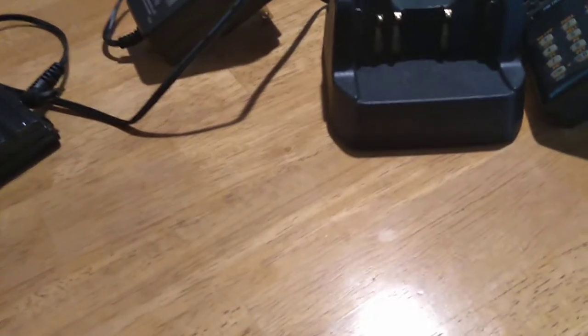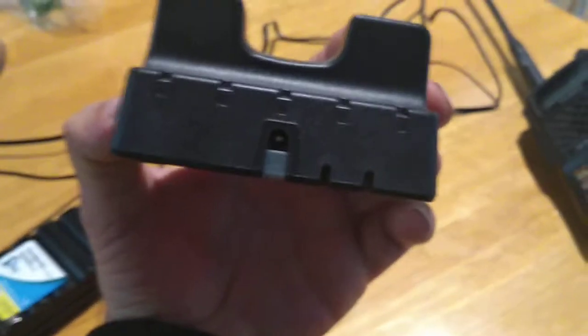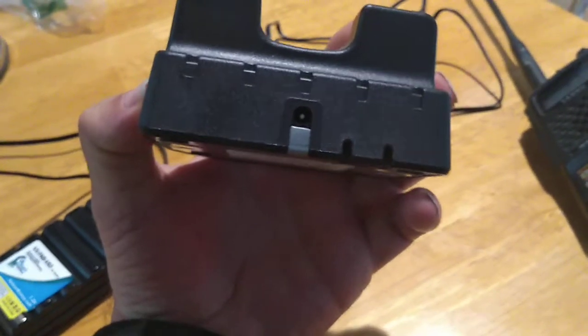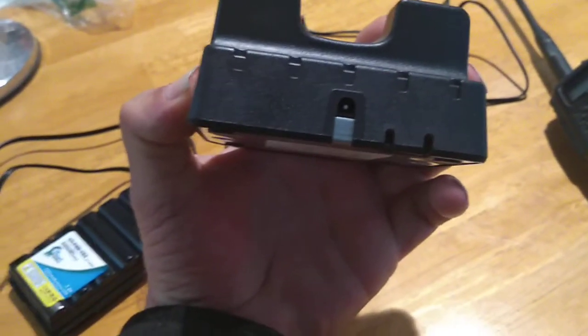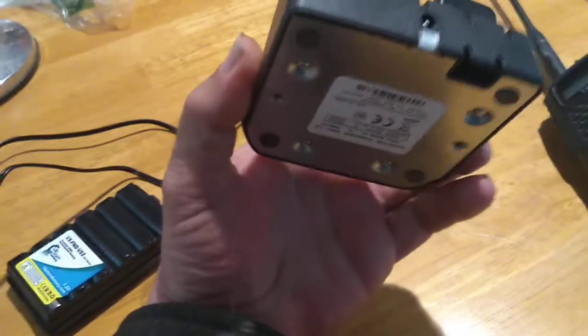This works on this radio, so it takes this battery pack. The charger just plugs in the back. You can probably plug that into a cigarette lighter adapter and set it somewhere — maybe put some Velcro on it so it doesn't fall over in the car.